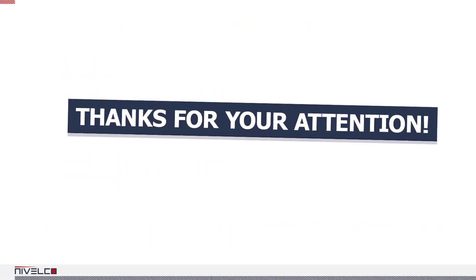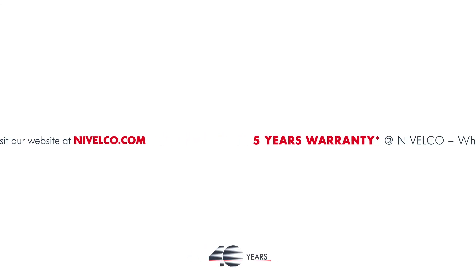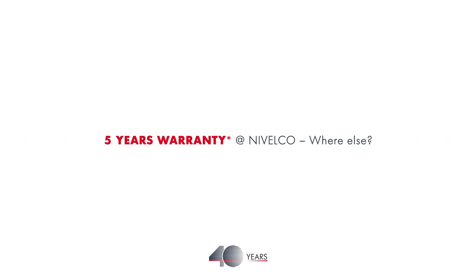Thank you for watching. The presentation was compiled by Laszlo Chomor, and we hope it will help you find the right device. We'll see you next time.